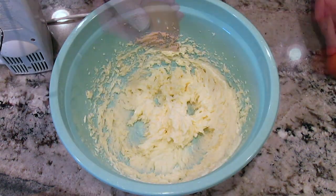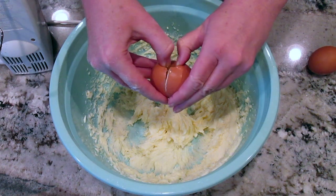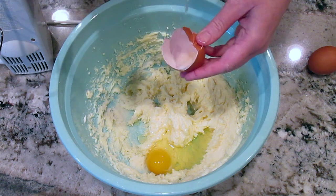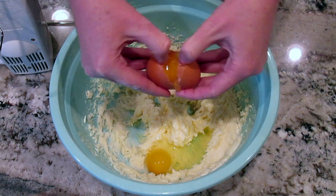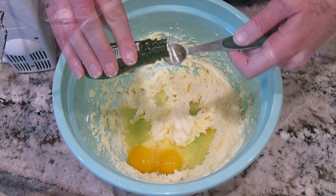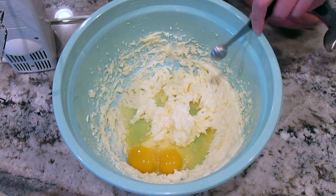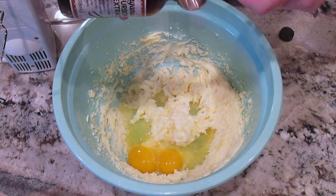Now you'll add two eggs, a half a teaspoon of almond extract, and one teaspoon of vanilla extract.